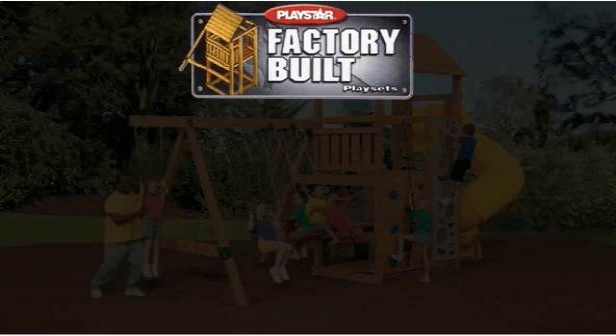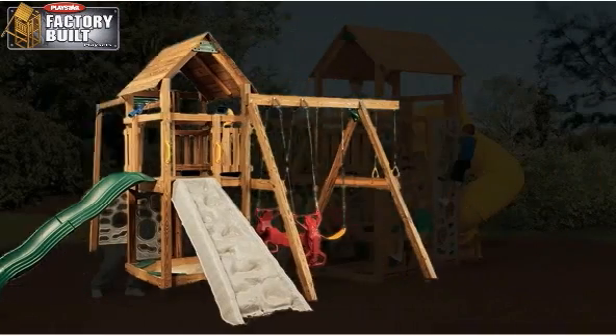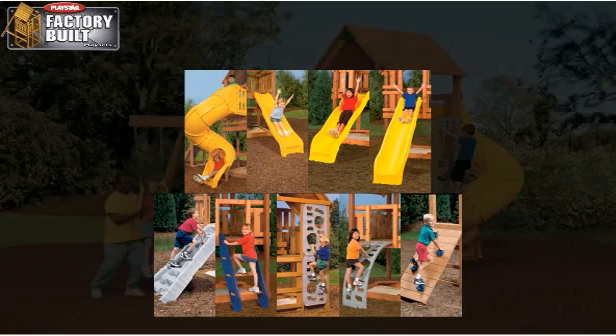Factory built wooden backyard swing sets are very simple to set up. The tower, swing beam, and monkey bars are all pre-assembled into sections and ship on a standard size pallet along with your choice of slides and climbers.